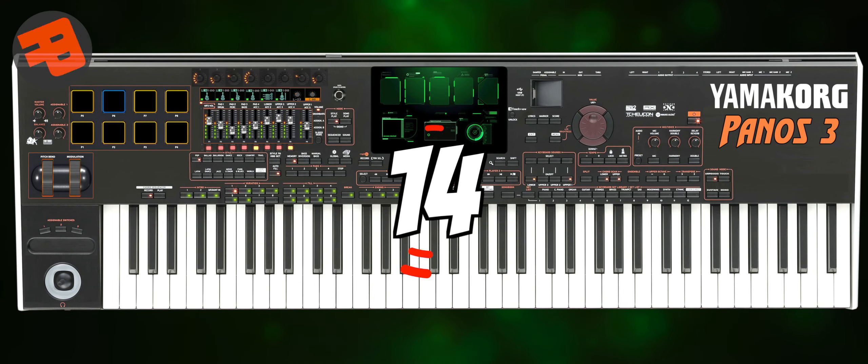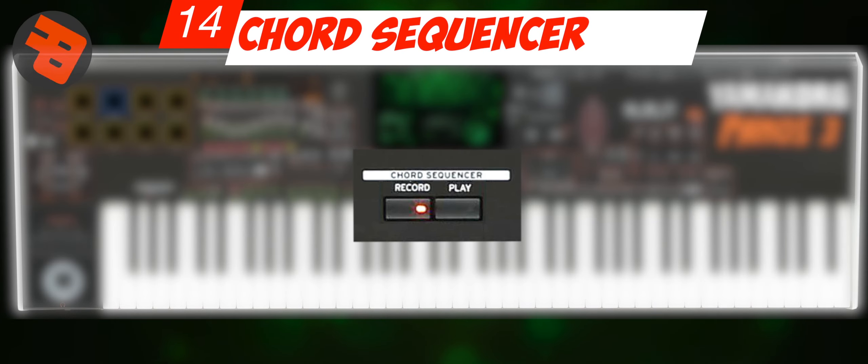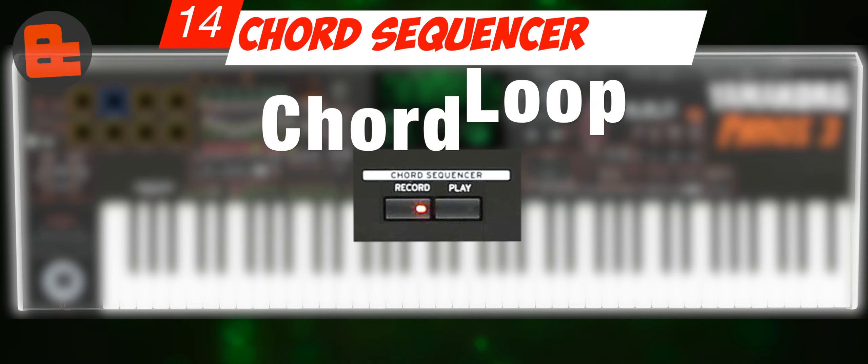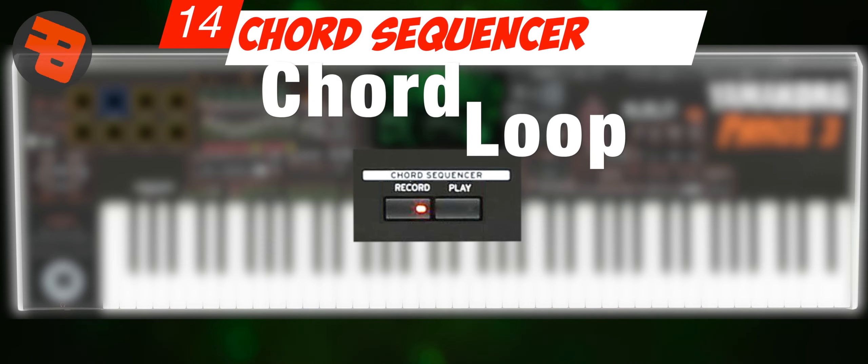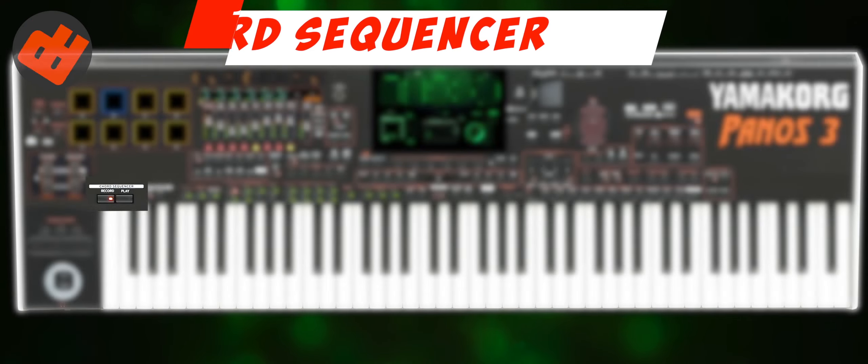Number 14: Chord Sequencer Button. The chord sequencer is also familiar now. Yamaha calls it the chord loop and it's very useful. I think these buttons should be placed separately and independently — no key combination needed to record and play.